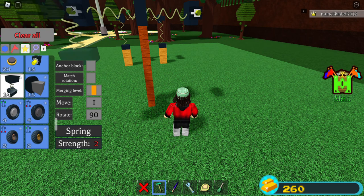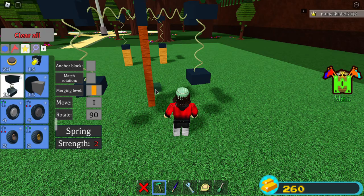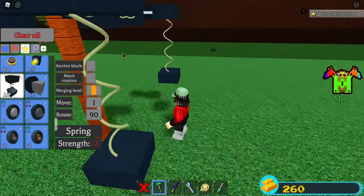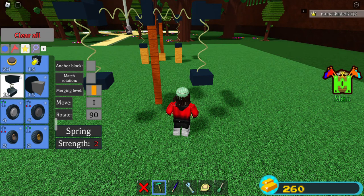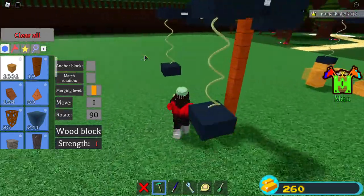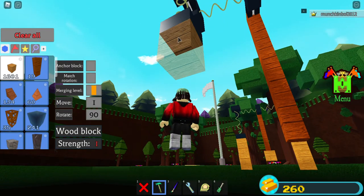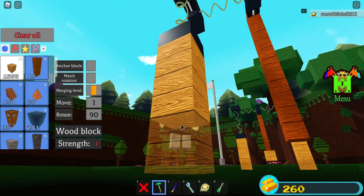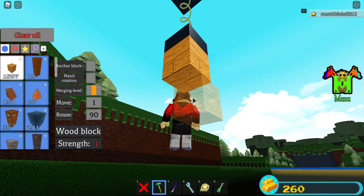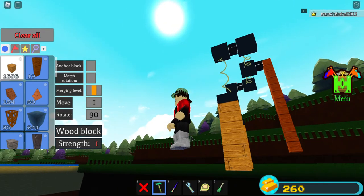You press T two times. Unless it's any other block — the hinge or springs aren't anchored — you're going to want these springs anchored. Then you want to place three blocks down on both sides.